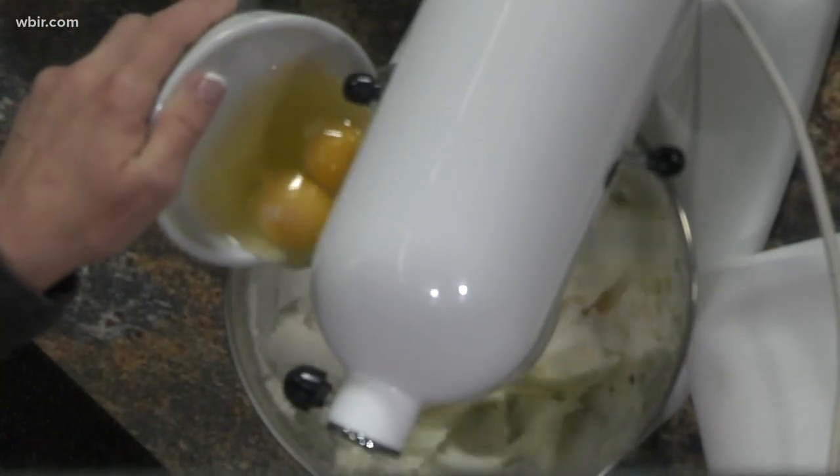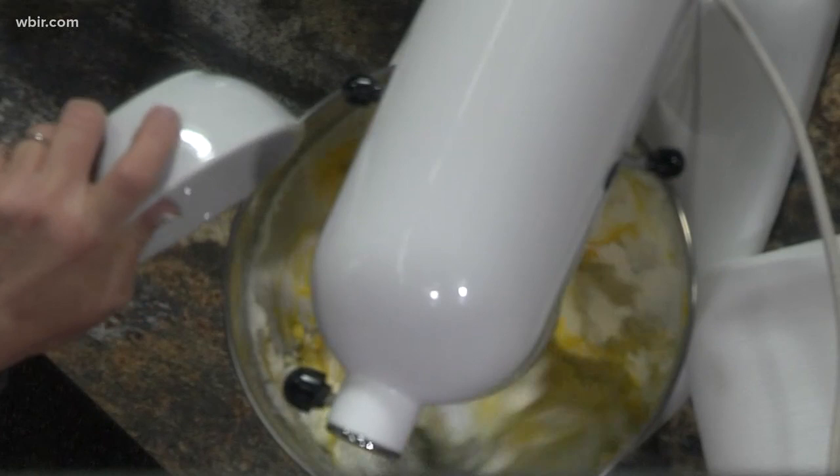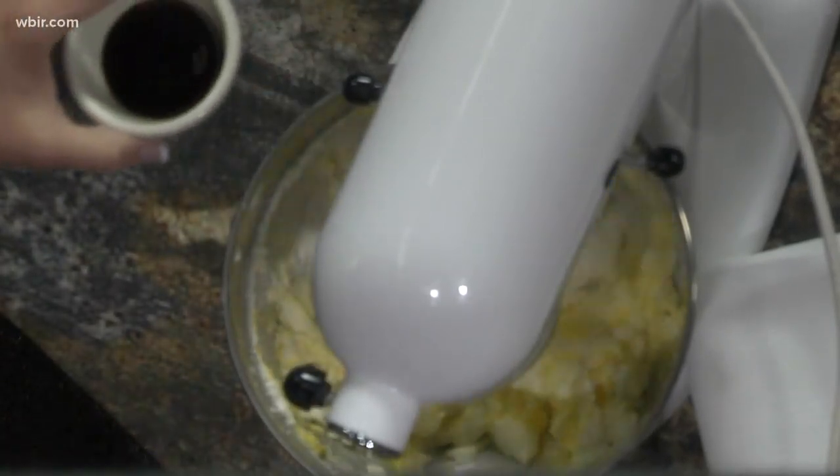And then to this, you're going to add two eggs. We got the butter, the sugar, and the eggs. Perfect stuff for cookies — cookie essentials, yeah.